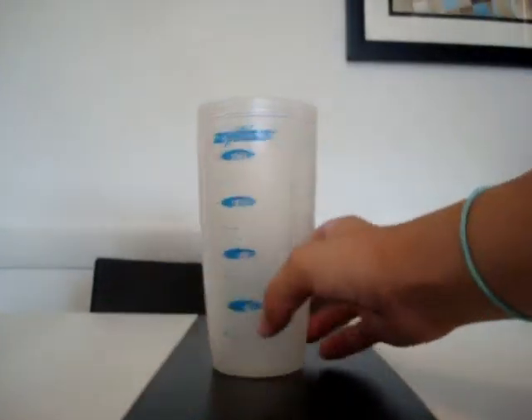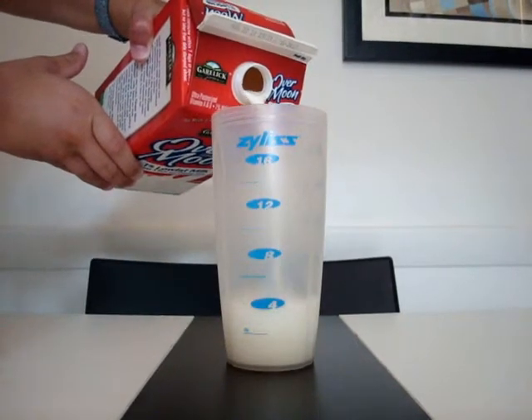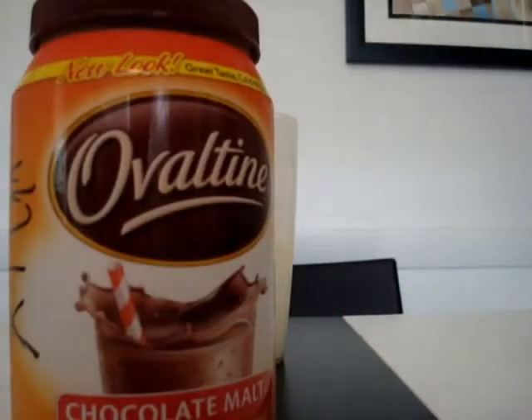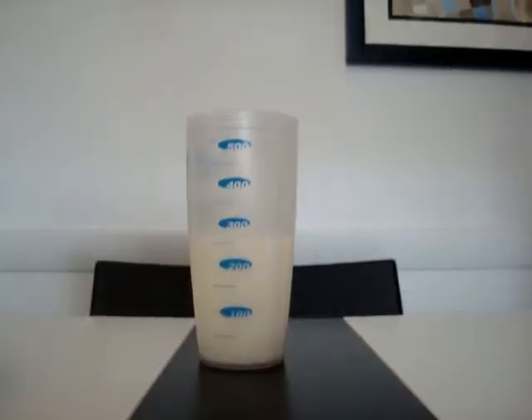Step number one: fill up your cup with milk. Now put about three scoops, using the big spoon, of your chocolate milk mix into the cup filled with milk. You could also use some chocolate syrup.